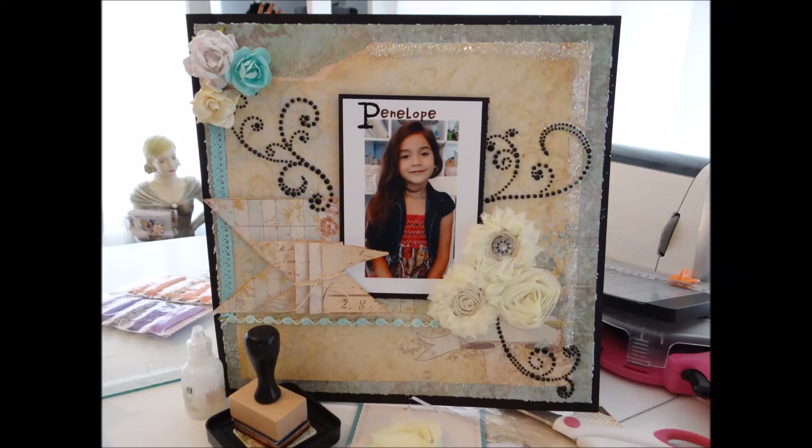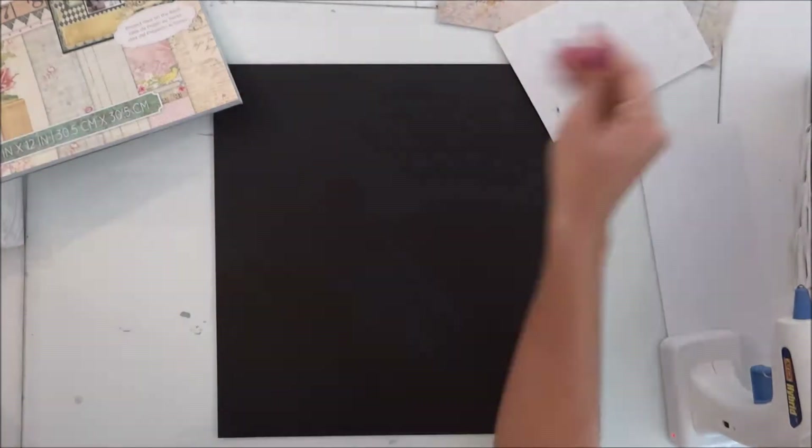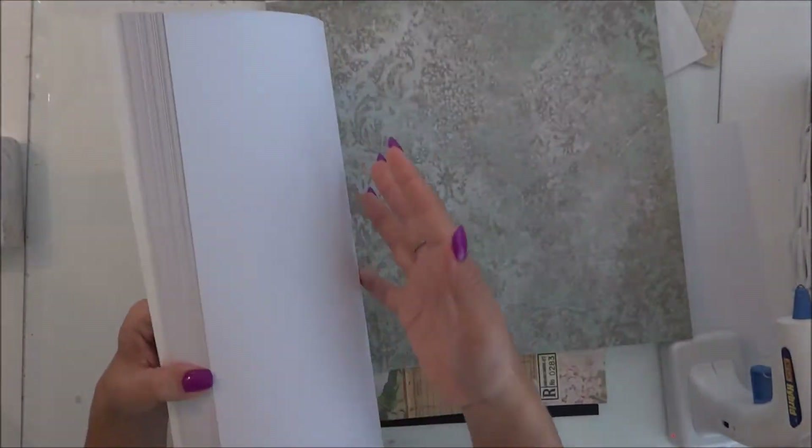Hi boys and girls, this is Lily. This is a start-to-finish on a 12 by 12 layout. I am going to start with a Recollection black 12 by 12 sheet of paper.